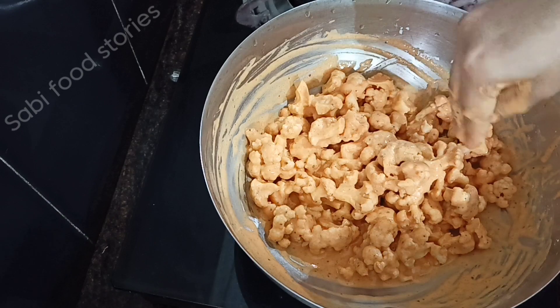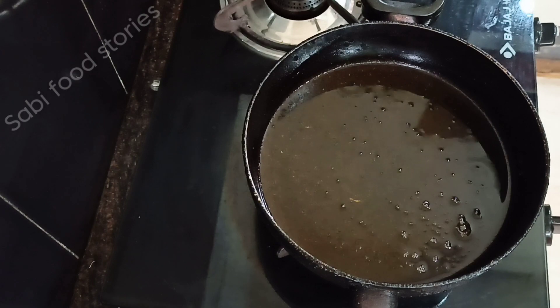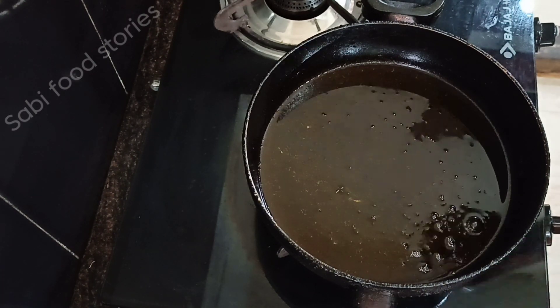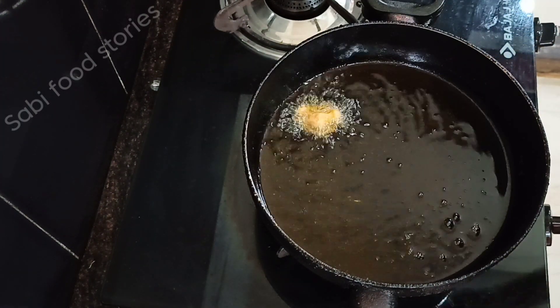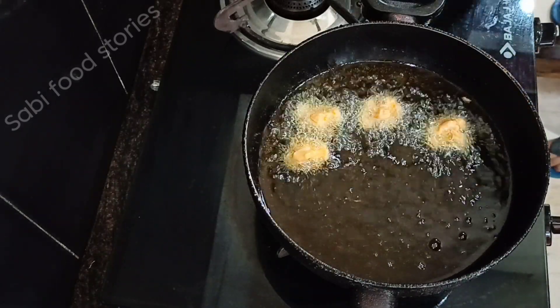Then we heat a little bit of oil. We will fry in the oil. Mix with the oil and add the oil, then add them all together.